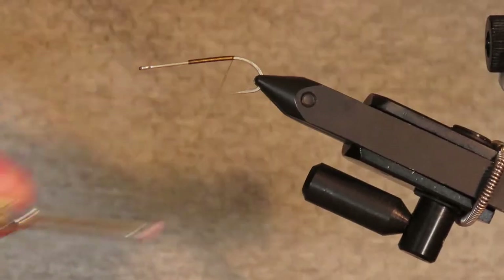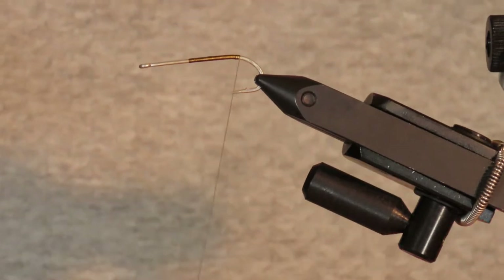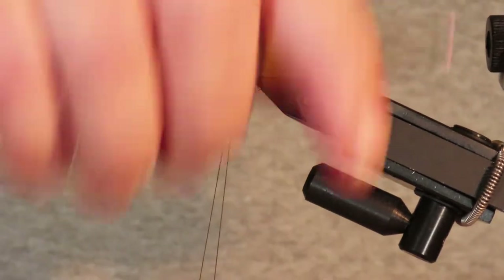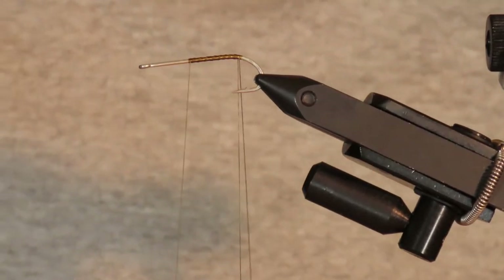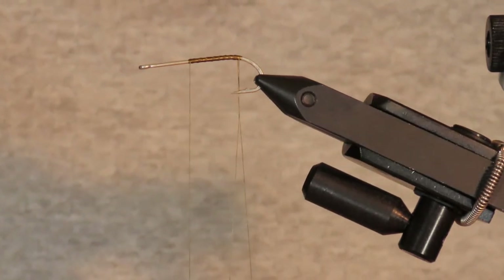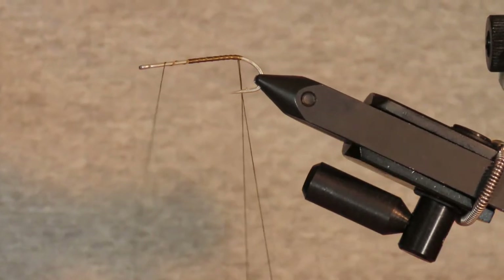I'm going to take the thread to about the start of the band and create just a short dubbing loop, lock that in at the band, and then advance my thread forward. I'm making the body from Senyo's laser dub in olive to match the tail I'll be adding. Some versions just use hair snipped off the same rabbit strip you tie in for the tail, but for me the laser dub is easy and adds a bit of a fishy glint to the body.